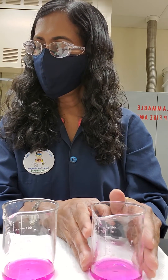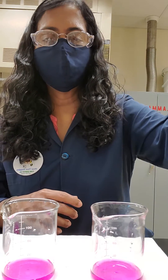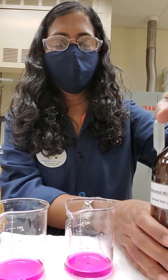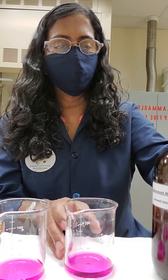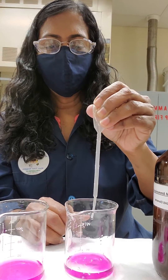We are supposed to add a solution of 2-molar ammonium acetate — we have 2-molar ammonium acetate right here. We are going to add ammonium acetate until you see a color change, so let's start doing that and keep an eye on the colors.